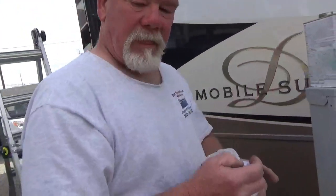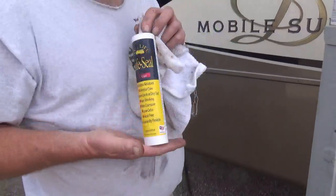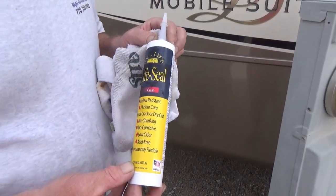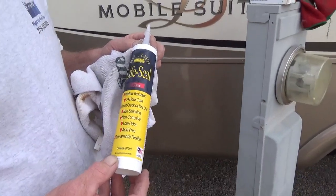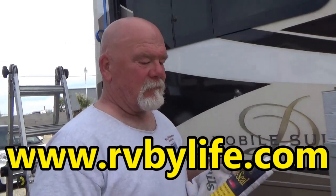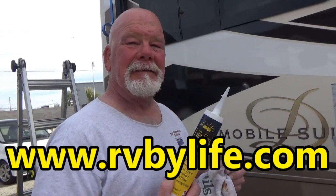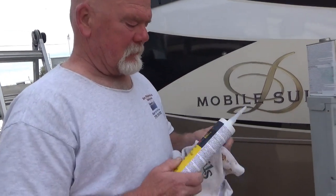What caulk are you using? I am using LifeSeal — RV LifeSeal. You're using clear, huh? It comes in black, white, and clear. How much is one of those tubes? About 25 bucks a tube. Where do you get it? From LifeSeal.com — you gotta buy it online, couldn't find it any place else. And it has to be the RV LifeSeal brand, not the boat brand — there's a marine version and one for RVs.